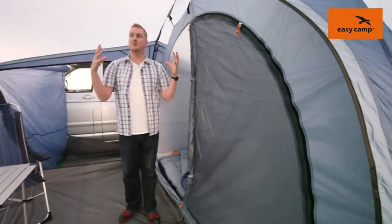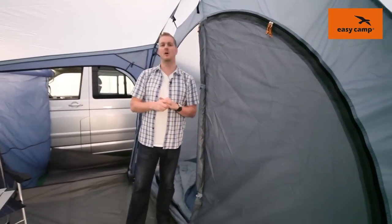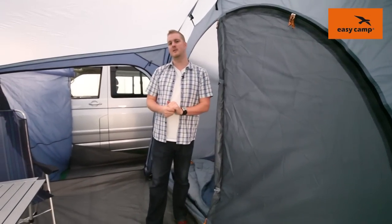Stepping in here we can see that we have a good amount of head height in the centre of the tent. I'm actually just about 195 centimetres tall and there's still plenty of space above my head, and like I said there's a lot of space around us here too.